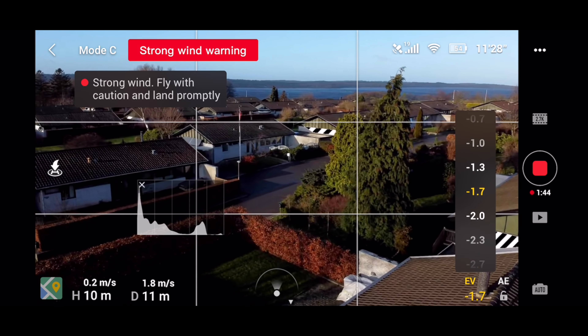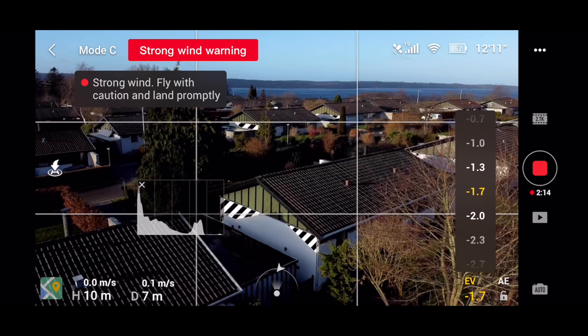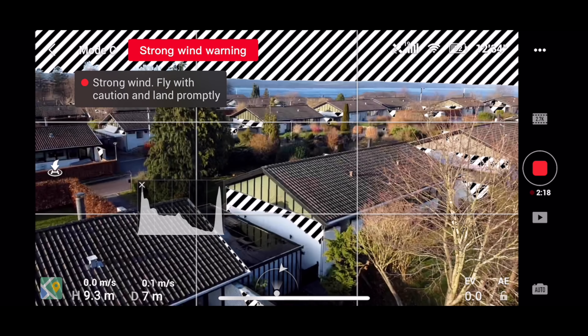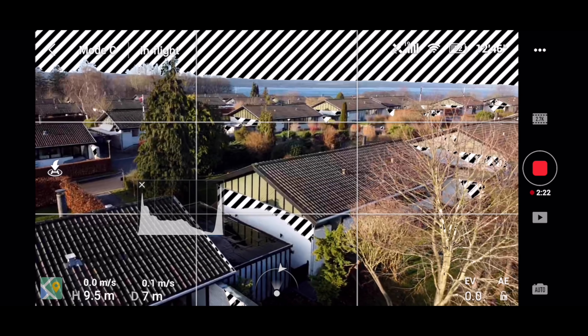The footage was underexposed by 1.7 stops and it was around noon. I decided to repeat it with the exposure compensation value set to zero as a reference, despite this leaving the footage overexposed as indicated by the zebra stripes. If you're wondering how to enable those, I made a video about all the features inside the DJI Fly app — you can access it through the card or in the description below.